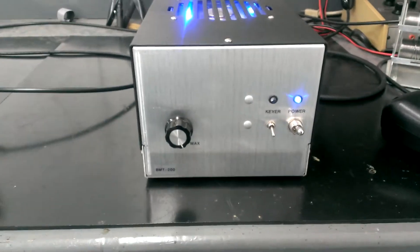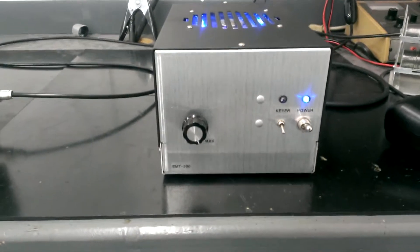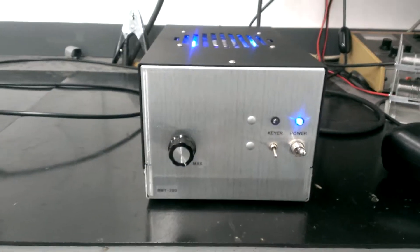Hey, what's going on folks? Just going to run a quick video of what we've been using for a driver down here. This is the amp we use as a driver for the dual GI6 and the single 500Z.